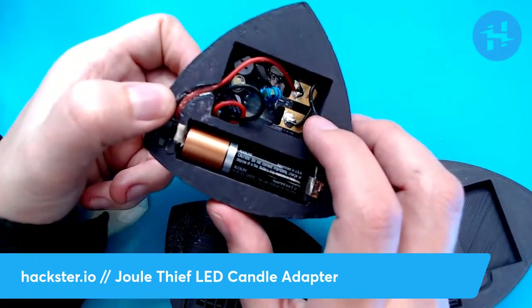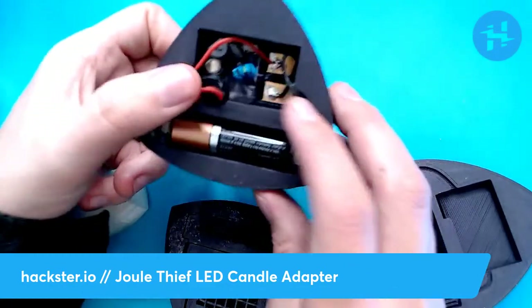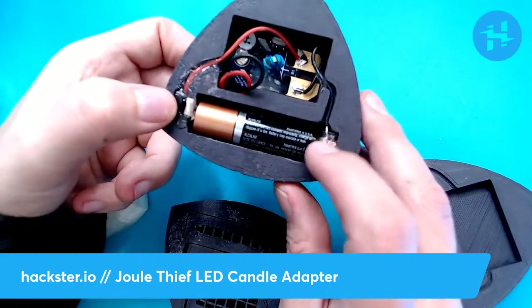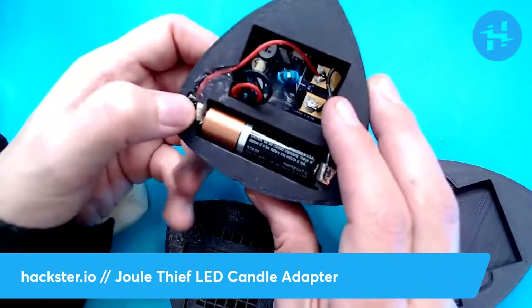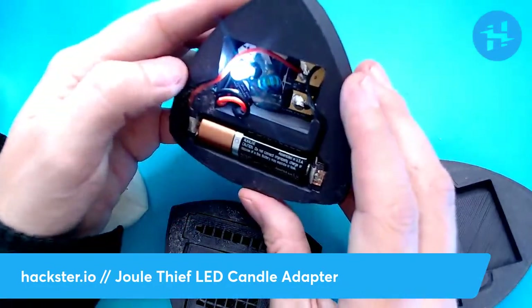This is where you would usually connect the battery to the Jewel Thief, and that's exactly what we've done with these other wires — routed them out and around to here. This one connects to the ground side of the battery, this one connects to the positive side, and then you have a little switch. Let's turn this on — it's so magical!